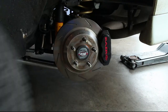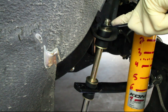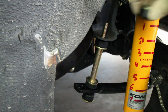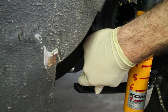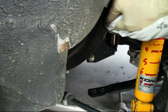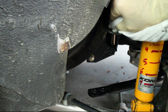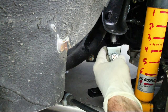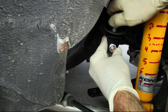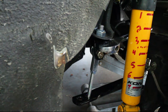Move to the rear and remove the old links. Install the new link and then secure it with a wrench and torque down the lock nut. The rear rod end should be parallel to the rear sway bar.